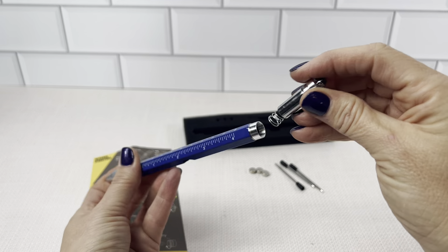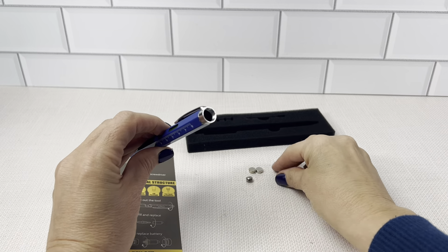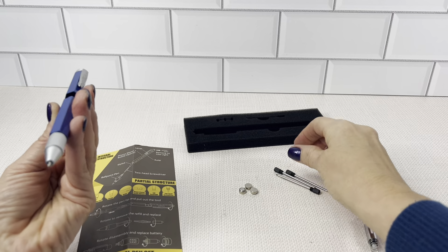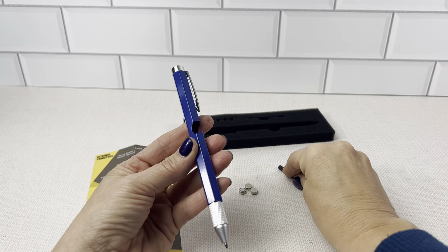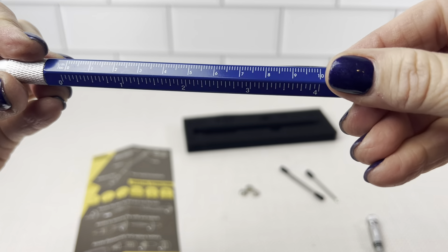Plus there's a flashlight. I'm taking the back out to show you — there's a flashlight, and in here goes the three batteries and then the pen refills; there are three of them as well. There are two rulers on the front.